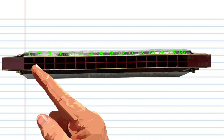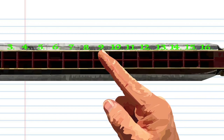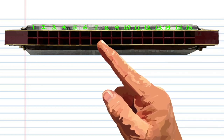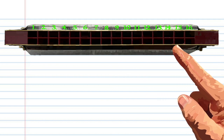Here we have a tremolo harmonica with 16 holes in the key of C. As you can see, I've numbered every hole from 1 to 16, 1 being the lowest note and 16 being the highest. Now if your harmonica is not numbered, don't worry — just assume that the lowest note is 1, the note after that is 2, the note after that is 3, and so on, until you get to the number 16.